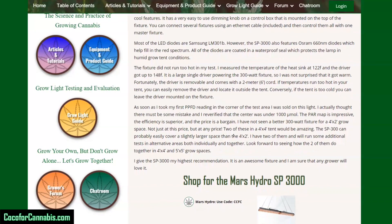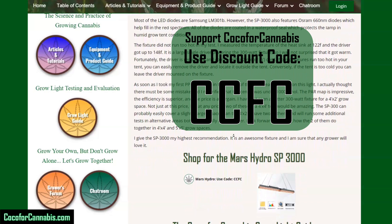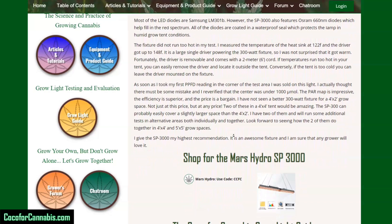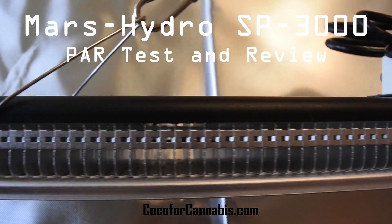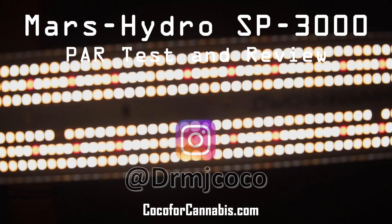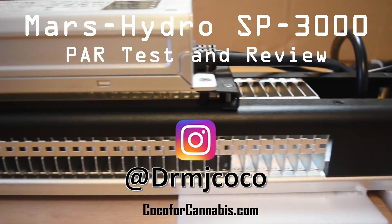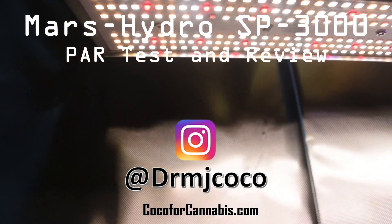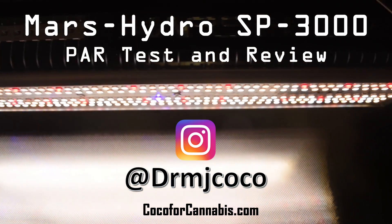Below my review, you'll find our shopping links. Coco for Cannabis grow light testing is unsponsored and unbiased — we do not get paid for testing lights, but we do earn commissions when you make purchases through our links or use our discount code CCFC. Our goal is to provide reliable science-based testing and reviews for home growers, and you can support our work simply by following our links when you purchase a grow light. I'd like to thank Shane at Mars Hydro for sending me the light to test. Please like the video and subscribe to my channel, and subscribe to the MyGrow YouTube channel. Follow me on Instagram at Dr. MJ Coco, and visit us at CocaForCannabis.com — we are dedicated to the science and practice of growing cannabis. I'm Dr. MJ Coco, sending grower love to everyone.